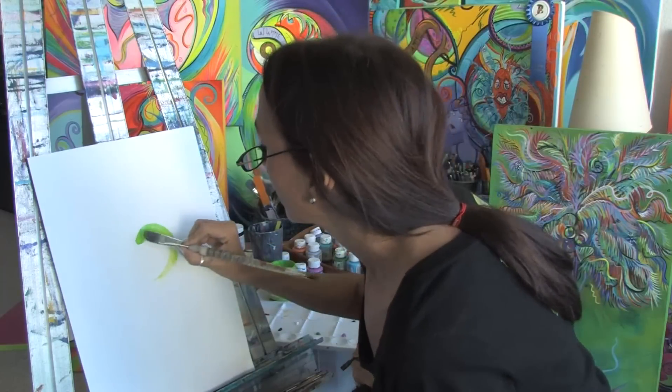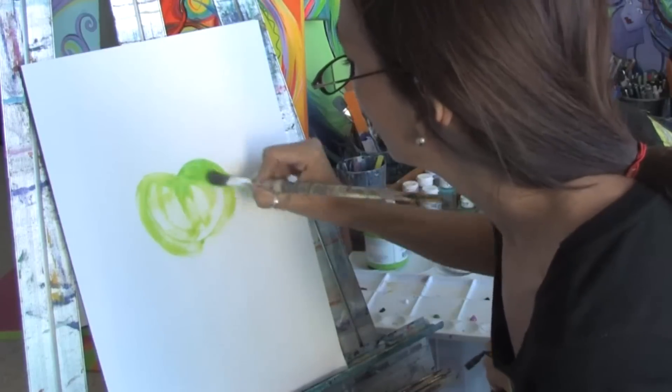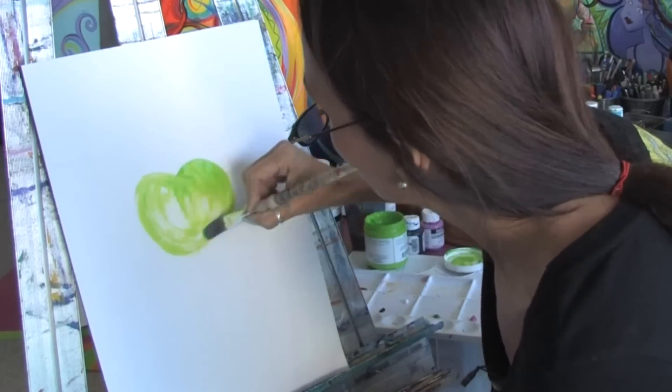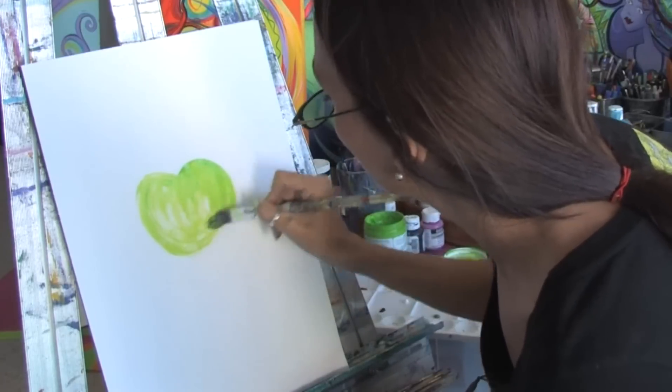I'm just going to paint a basic apple really quickly, just to show you how we're going to highlight it and how we're going to shadow it. So we're just going to lay down the basic color of the apple.